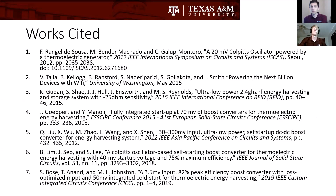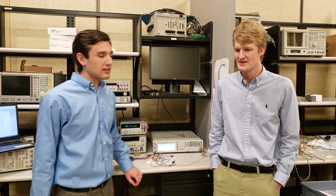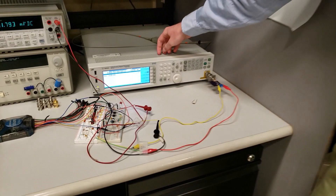Here's the work cited. Thank you very much. Upcoming we have a video demonstrating our first iteration results, getting negative 18.8 dBm input power. Hello, I'm Giuseppe Rizzi. I'm Ethan Galloway. We're at the electrical engineering labs at Texas A&M University, and we're here to show you the circuit.